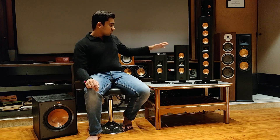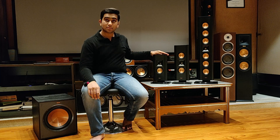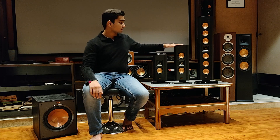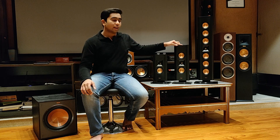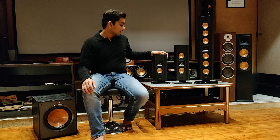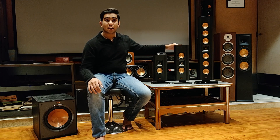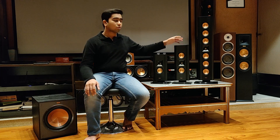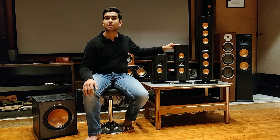All these speakers are above 90 dB sensitive. To be specific, the RP-140D is 91 dB sensitive, and the 240D and 640D are 96 dB sensitive. This means we will need very minimal amplifier power to give them life. The 140D has 50-watt continuous and 200-watt peak power handling, while the 240D and 640D both have 75-watt continuous and 300-watt peak power handling — very impressive peak handling relative to their size.